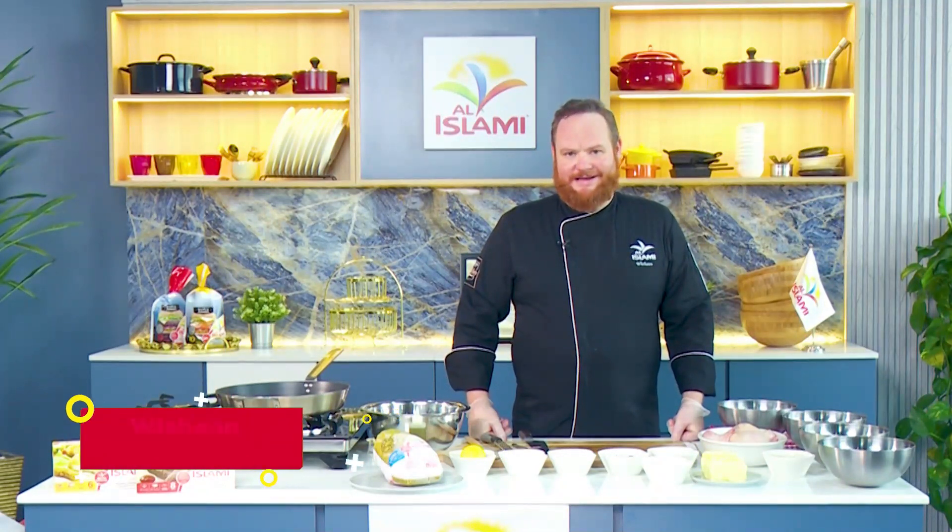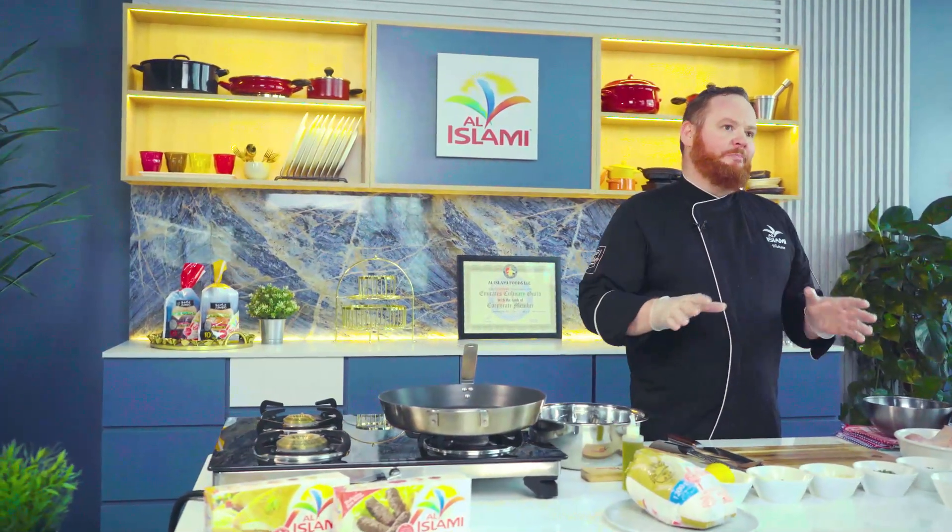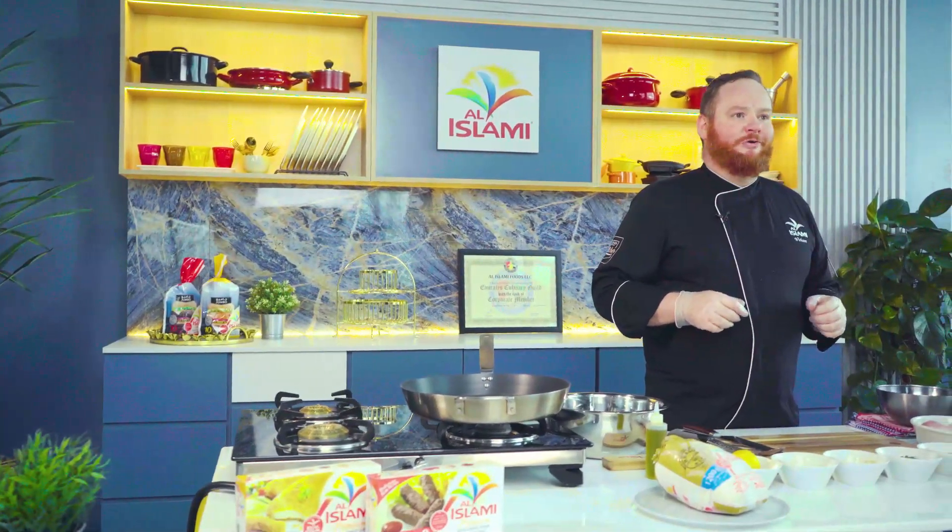Welcome all. Chef Vian here from Al-Islami, leader in halal foods for over five decades. In today's cooking video we're going to show you how to prepare truly restaurant quality whole roast chicken using our Al-Islami whole chicken.